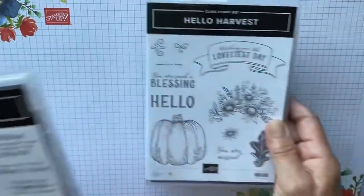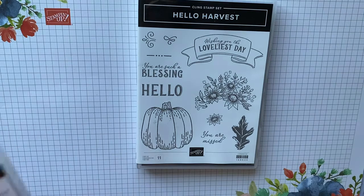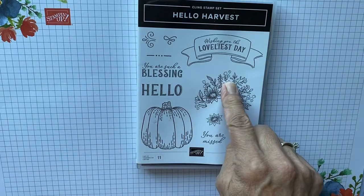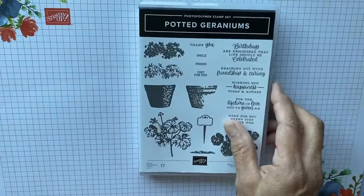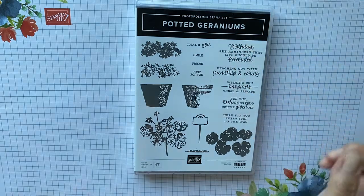Today I am going to show you a card made with the Hello Harvest. This is such a cute little set. We're going to be using the pumpkin and the flowers and this little sentiment tag. I'm also using the little birthday sentiment from the potted geraniums. This is the card I'm going to show you how to make today.